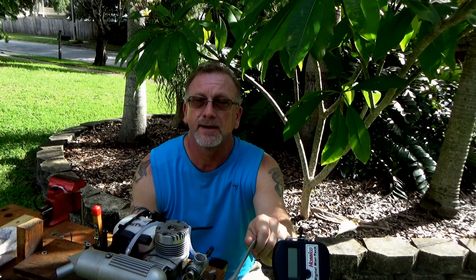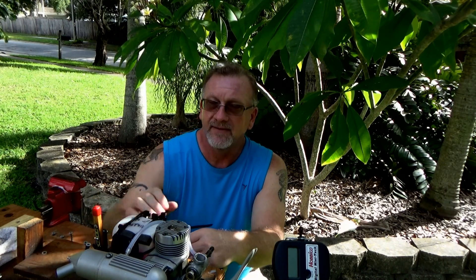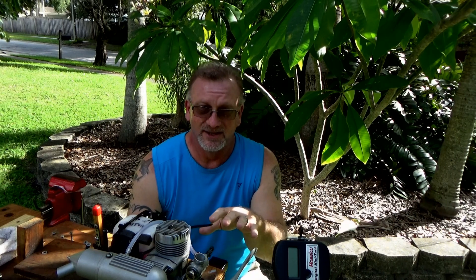I've got a 14.6 Master or APC prop on here, an OS number 8 plug, and about half a tank of Omega 5% fuel. I'm going to have a slightly different camera angle this time because I'm going to actually try and shoot down into the barrel of the carb so that we can see if it binds at all or if there's any issues. I'm also going to try and situate it so that we can still see the tach too. So let's do it and see what happens.